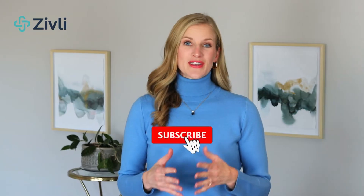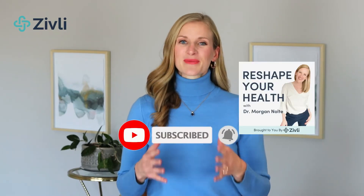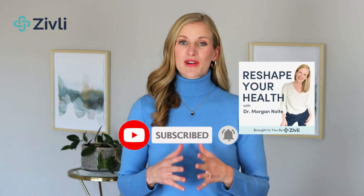Whether you're watching this on YouTube or listening to the podcast, please take a moment to subscribe so that our content can reach and help even more people.